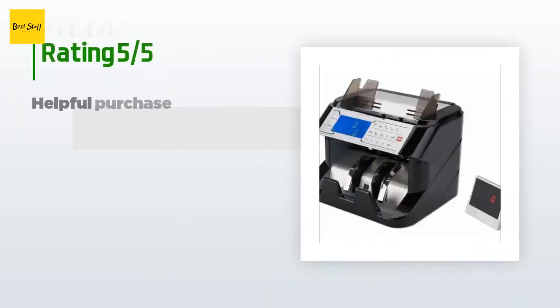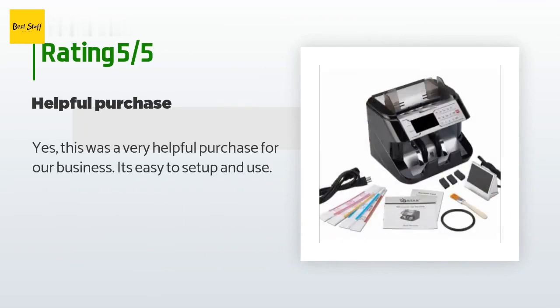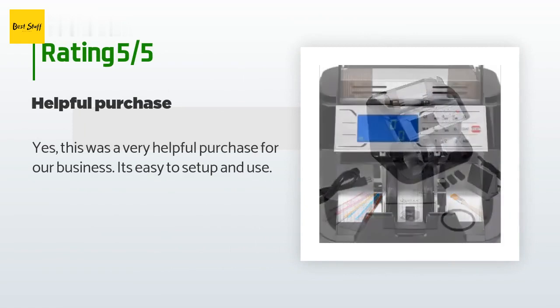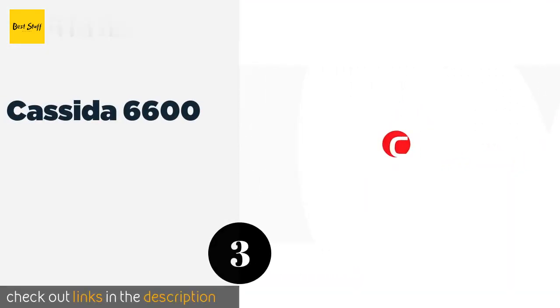This product has an average of 3.6 stars from more than 10 customer reviews. A customer said: 'Yes, this was a very helpful purchase for our business. It's easy to set up and use.' The third product is the Cassida 6600.